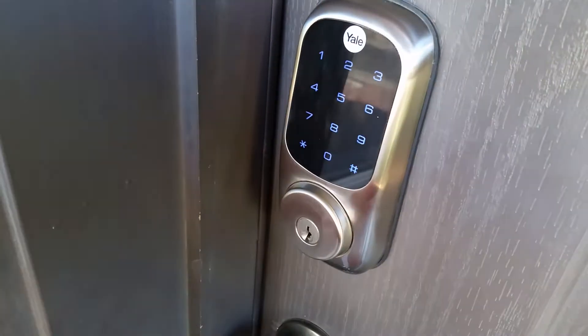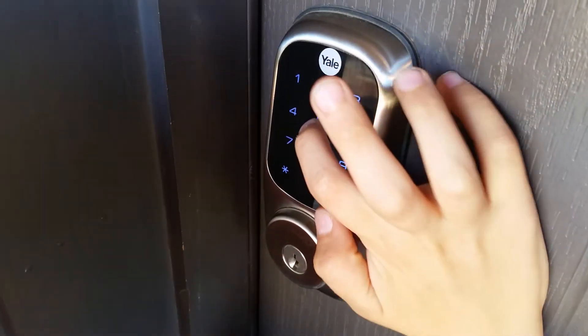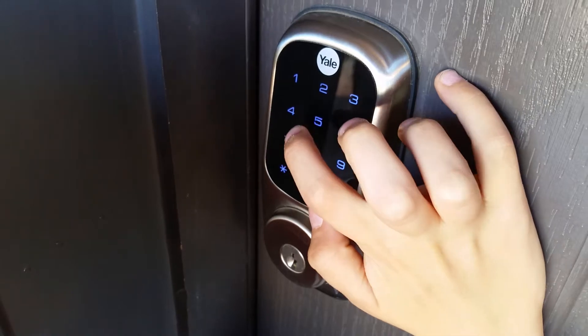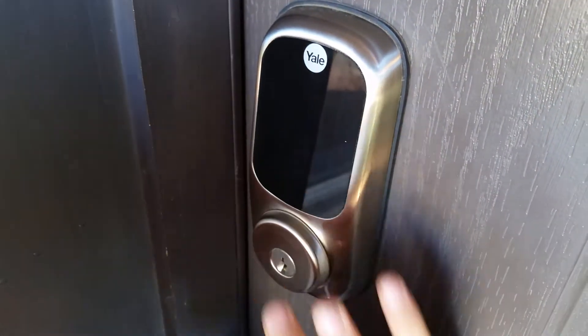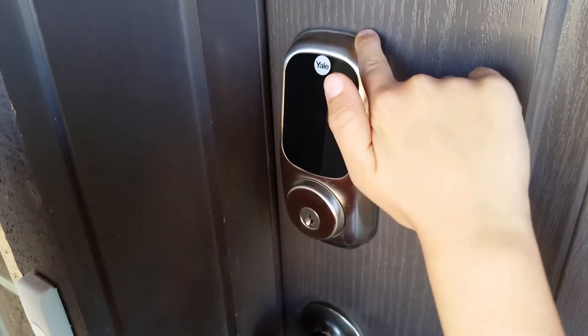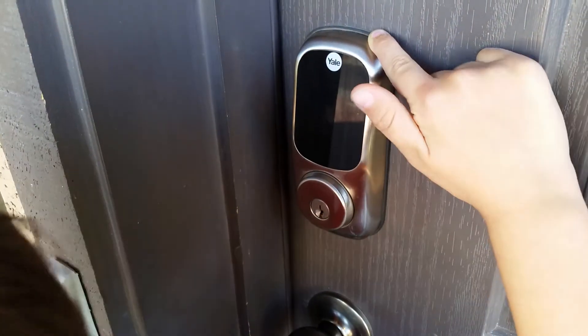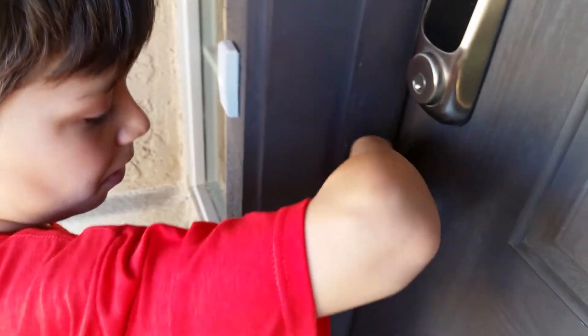Now you need to insert a code to unlock it. You need to type in 5756 and then the asterisk, and then the numbers go up, which is an alert to you that says the door has opened.